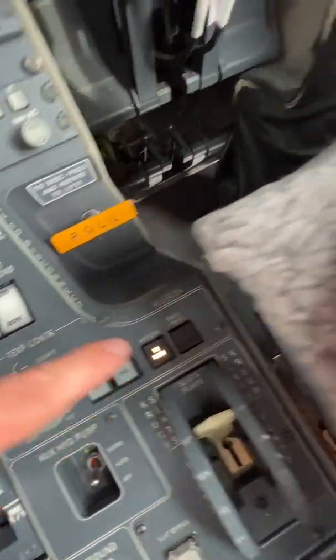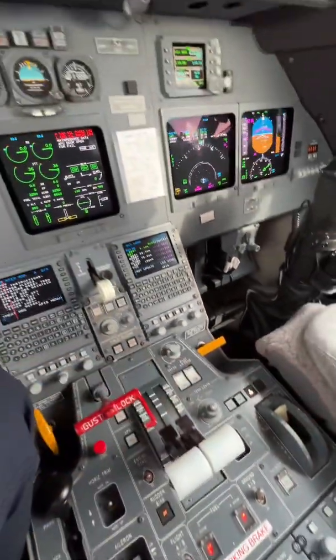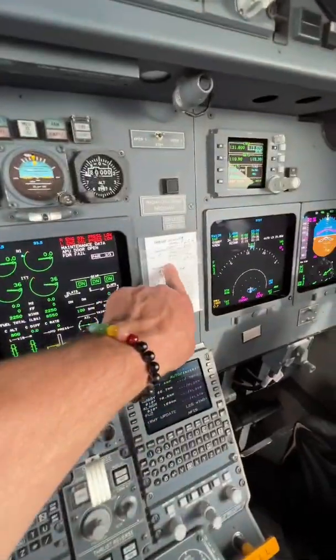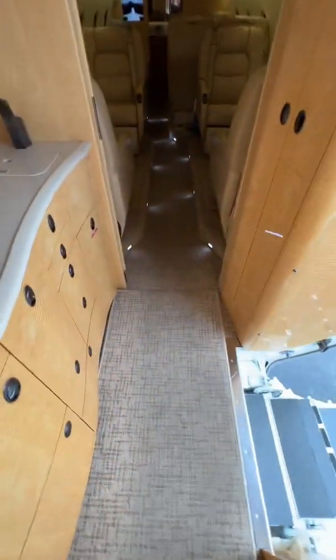Right now we have it selected to high flow and set to cold, because we're in San Antonio, Texas with a temperature of 37 degrees Celsius, which is quite warm.